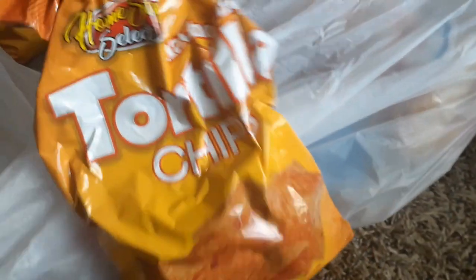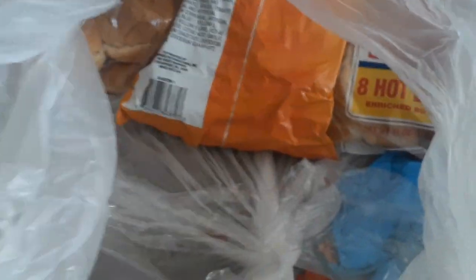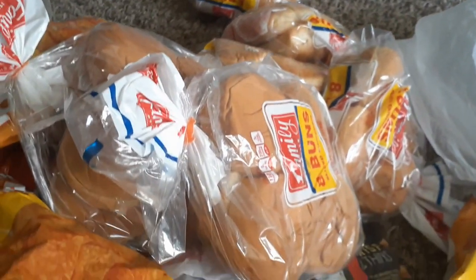Here's some more tortilla chips, some more crisp thins, more tortilla chips, more hamburger buns. That's good — I'll be able to donate those because I don't have that many people to be cooking hamburgers for, but I can definitely donate those. There's another one, there's another one. Some more nacho cheese tortilla chips and some hot dog buns. That was pretty good — wow. All the bread that goes to waste, and all these little snacks and everything.